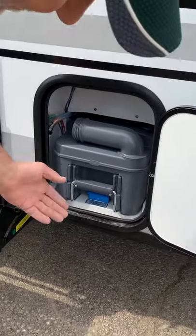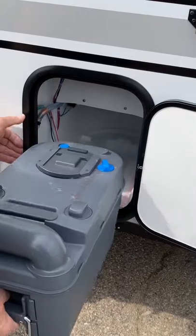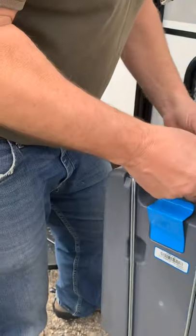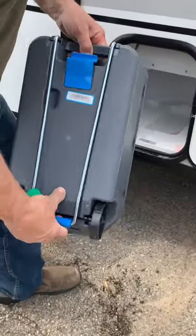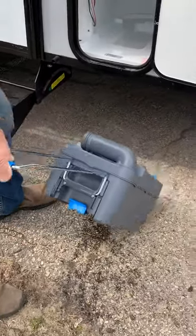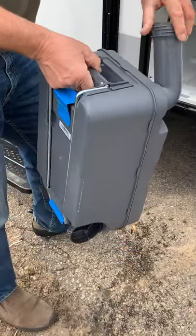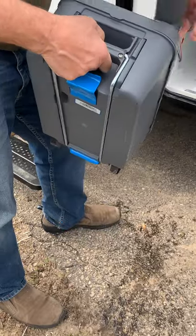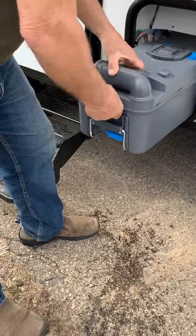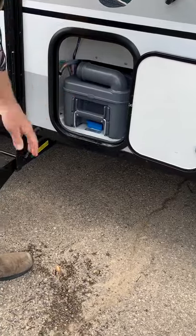This is the blue lever you push up, and the whole tank assembly here comes out — it's got a set of wheels on it, and there's a handle so you can roll it along if you don't want to carry the 10 pounds. When you get to the dump station, there's a cap inside that bag you unscrew and you can dump into any dump station or toilet you want. Then put it back in — it locks right in place and you're all set.